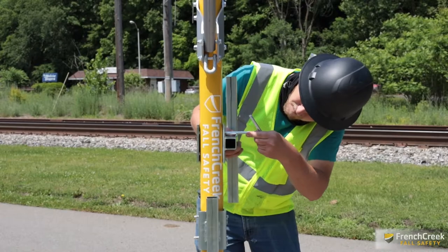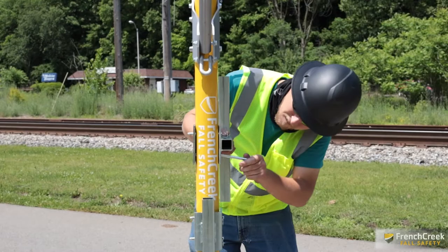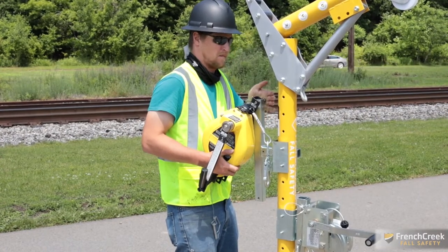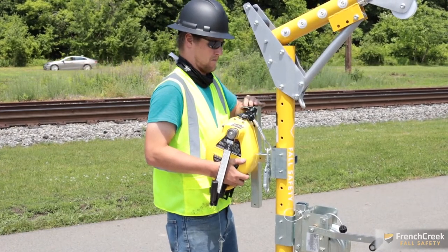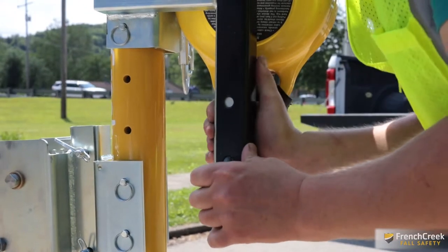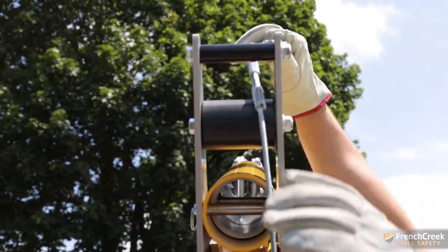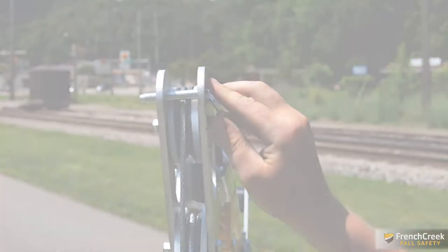To attach the PD3 bracket, position it on the back of the davit mast. Use the pins provided to align and secure the bracket. Once secured to the mast, the bracket is ready for the SRL. The R50G three-way rescue SRL attaches to the mounting bracket with locking pins. This 50-foot galvanized rope wire lifeline features an internal braking system and a handle that can activate rescue mode to raise a fallen worker. Make sure the safety pin's wire snap is in place to prevent potential shifting of the pins. During SRL setup, feed the cable over the top of the mast through the pulleys and keep it in place with a locking pin.